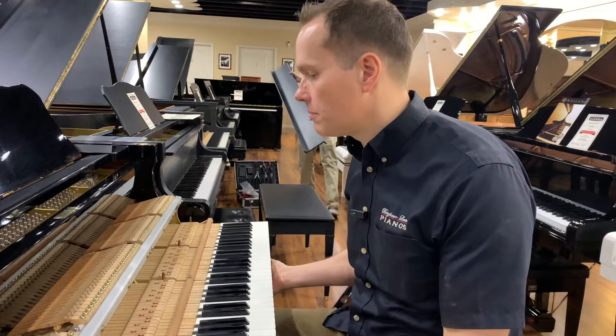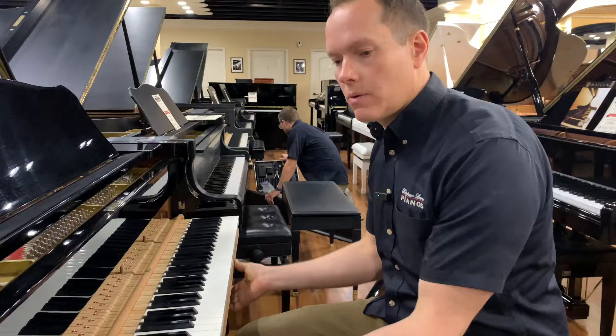We can get it pretty close. And that's what we do, and we're proud of it if you can't tell.